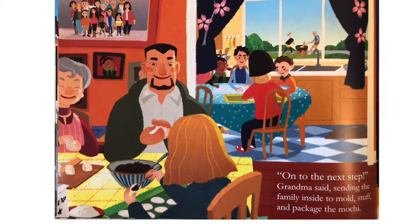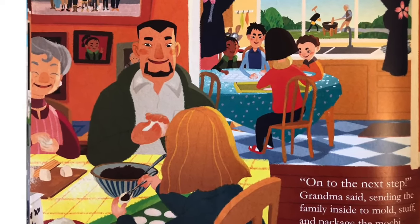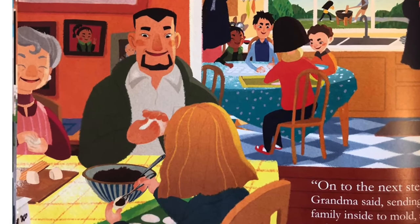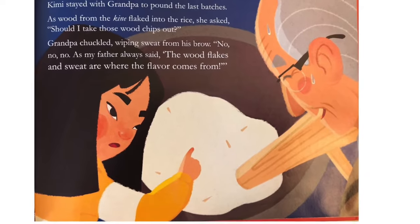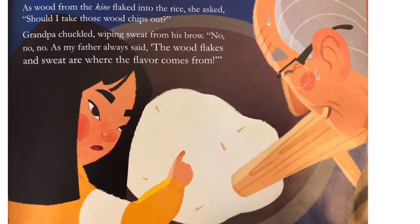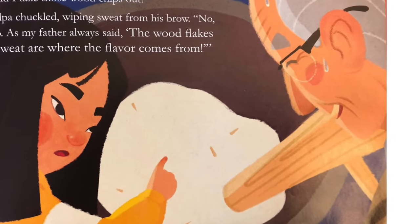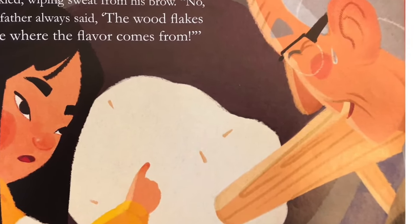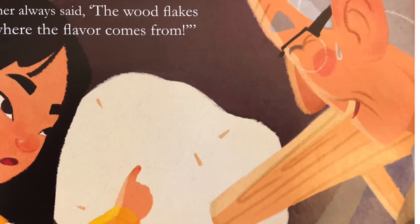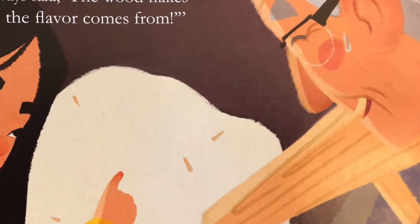On to the next step, Grandma said, sending the family inside to mold, stuff, and package the mochi. Kimi stayed with Grandpa to pound the last batches. As wood from the kine flaked into the rice, she asked, Should I take those wood chips out? Grandpa chuckled, wiping sweat from his brow. No, no, no. As my father always said, The wood flakes and sweat are where the flavor comes from.